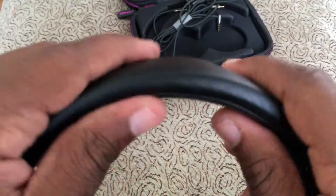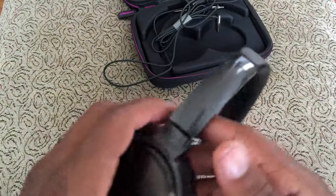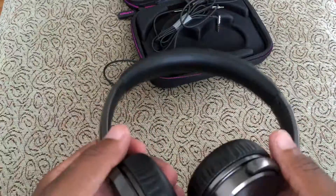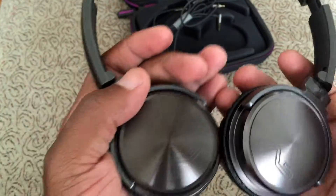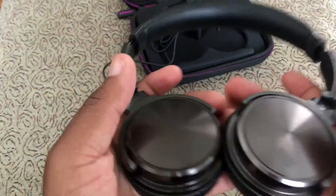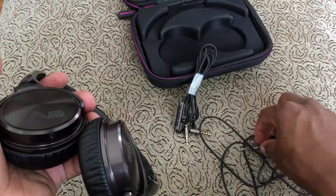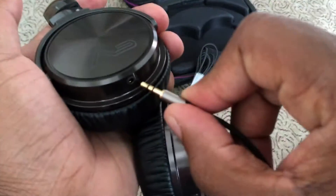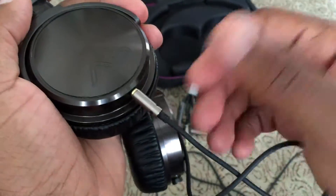They feel really good and the whole body is very light — these are very light headphones. They sit on the ear, so you can see they're pretty small. Here's where your cord plugs in — it's a smaller cord, it doesn't lock or anything, but you just plug it in like this and then you're good to go.